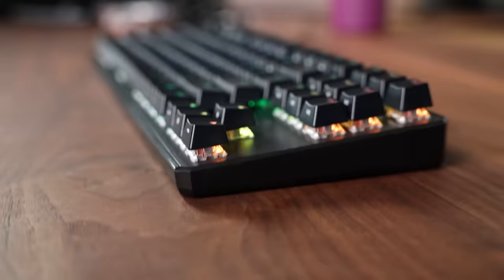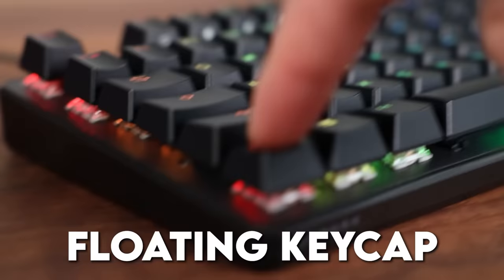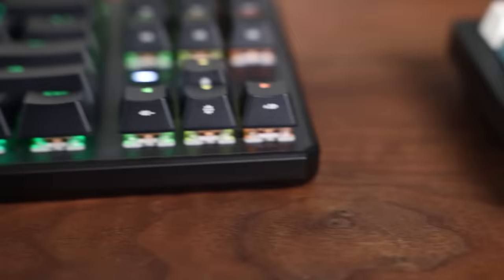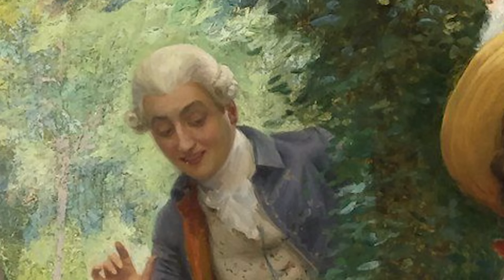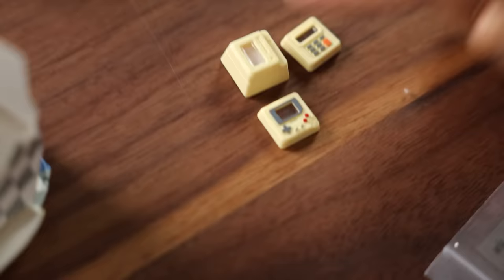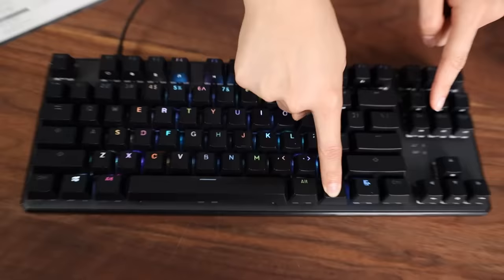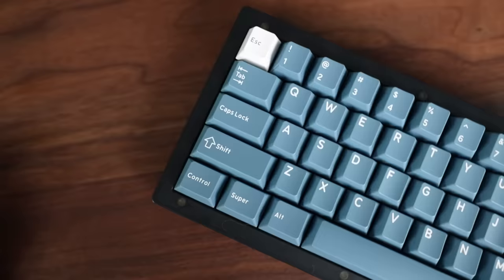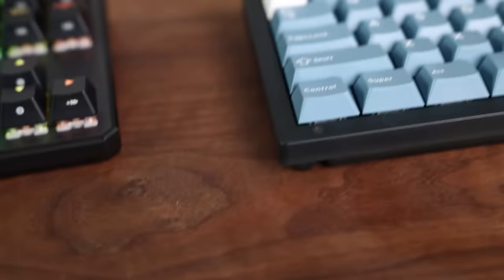Now this does bring me to my biggest complaint about the overall aesthetics: the floating keycap design. Floating keycap designs are just tacky. For those unfamiliar, it's when the case is not high enough on the sides and you can peek under the keycaps to see the switches. Compared with another budget keyboard like the Keychron V3 — which is the same size but doesn't have floating keycaps — the V3's covered switches give the appearance of a higher quality custom keyboard, all because of that one simple design choice.